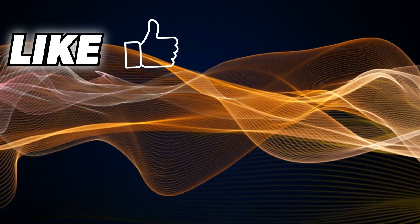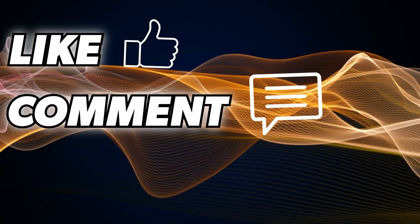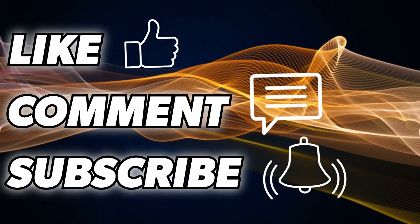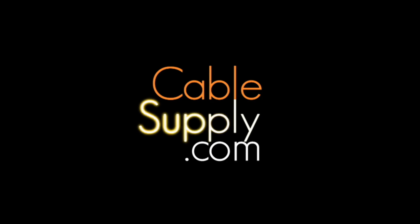I need you to subscribe, give a thumbs up, and ring the bell. If this information is helping you and you're learning things, fantastic — just give me a thumbs up and subscribe, please. Everything I talk about you can buy from CableSupply.com. So anyway, these are the things that are wrong: no drip loop, wrong cable, and all the cables going outside.